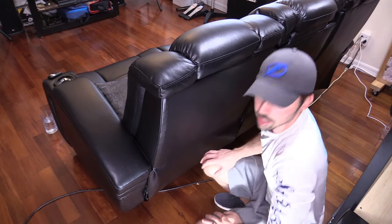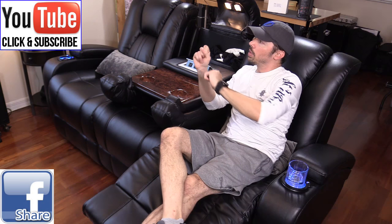So guys, if you're interested in a couch like this, check out the links in the video description below — those links support the channel at no extra cost to you. If you found this video informative, give me a big thumbs up. If you know anyone interested in this couch, share this video with them. If you want more tech videos like this, subscribe to Tampa Tech, and if you want to check out my other tech videos, click that link. Thanks guys for watching.